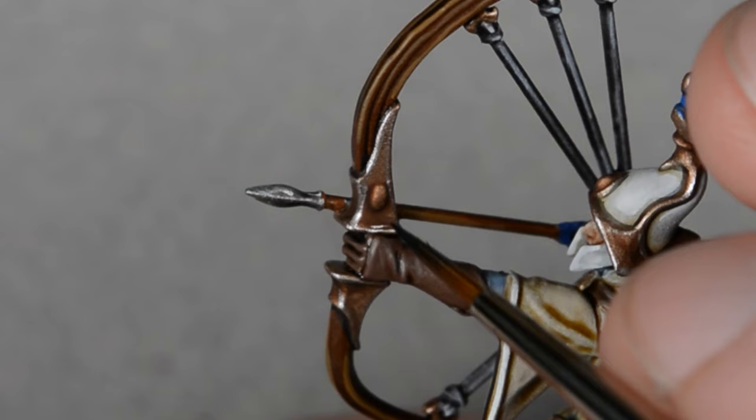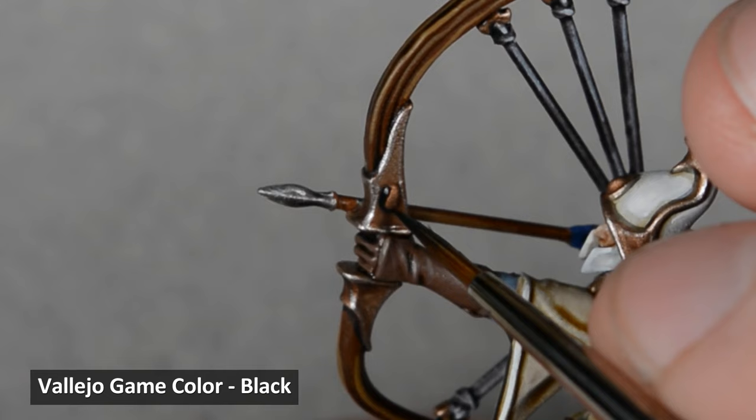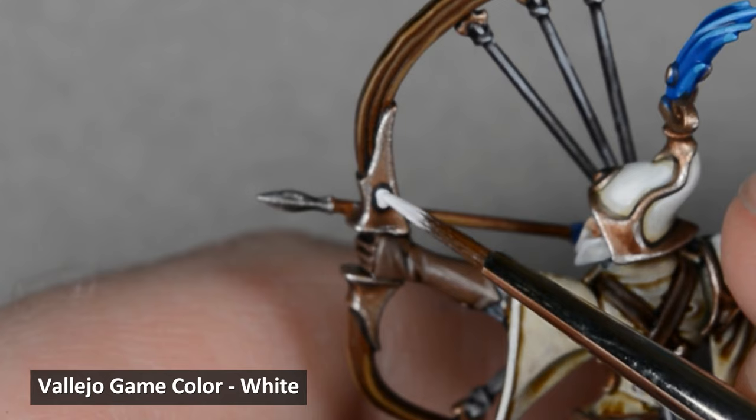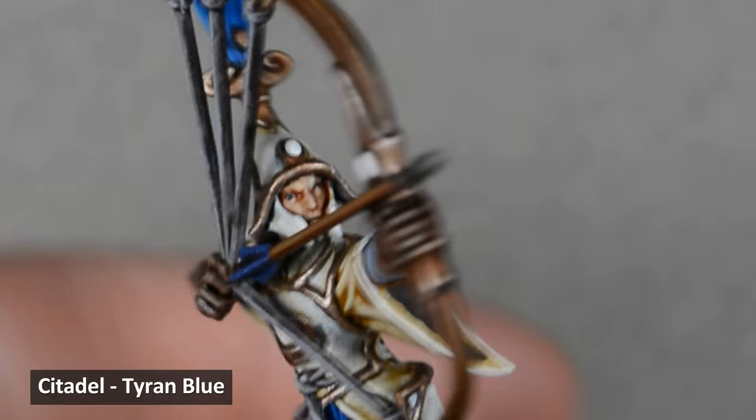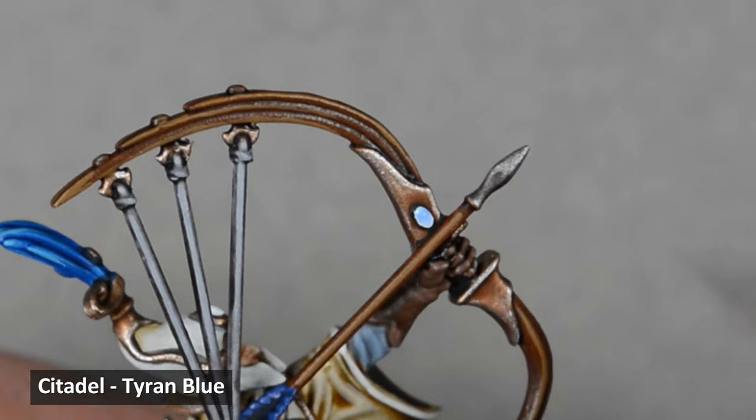And finally I painted the gemstones, beginning with a line of black around the edges, followed by a coat of white. Then I applied some Tyron Blue to the gem. The brush will deposit more paint where it last touches the model, so I like to make sure to end the brush stroke near the top of the gem, and the result is a blended effect from dark to light.